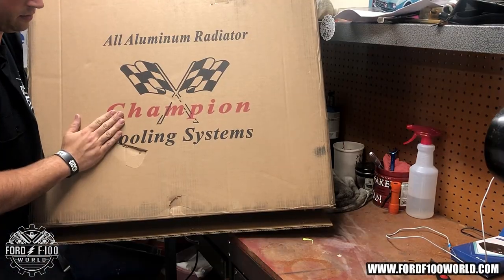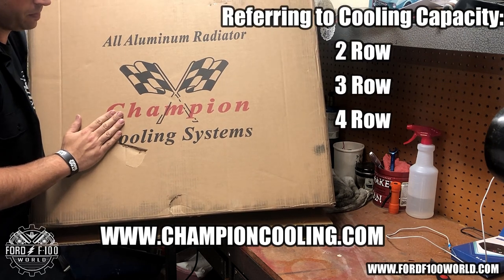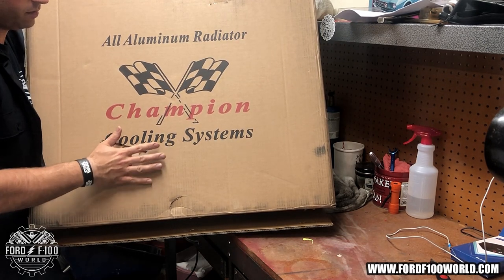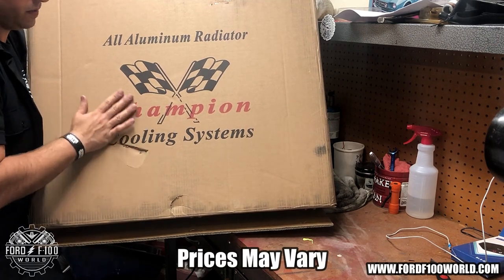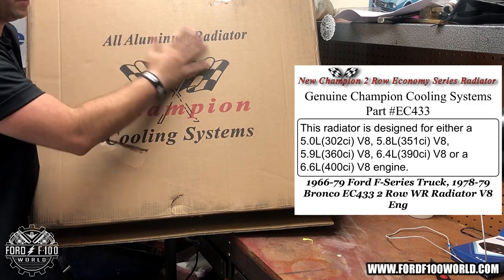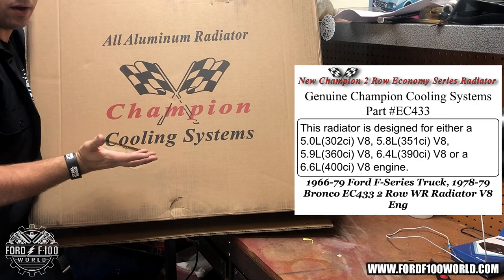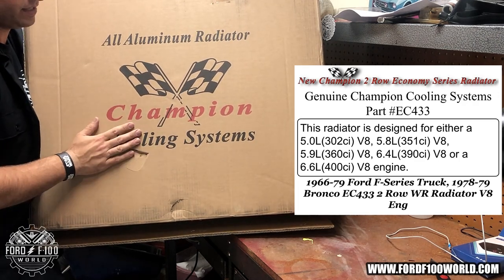The Champion radiator they sent me is mid-grade, probably worth $350 — I got it for $150. When it comes to radiators you've got to get the good stuff. I was this close to getting the $500 three-core, but these newer two-core units use newer technology, so I'm hoping it'll cool enough. I also have a fan, and my engine doesn't run too hot, so I have some room.